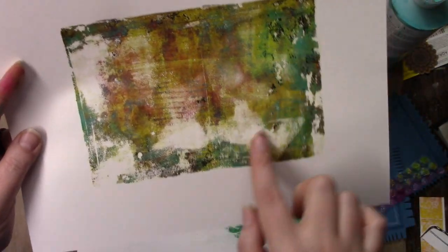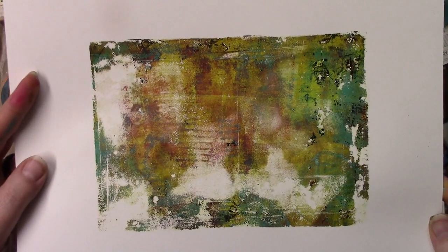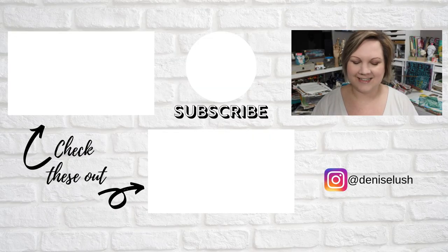And that is it. I hope you enjoyed some gel printing for a change, and I will be back with more iCADs. Thanks so much for watching. Bye!